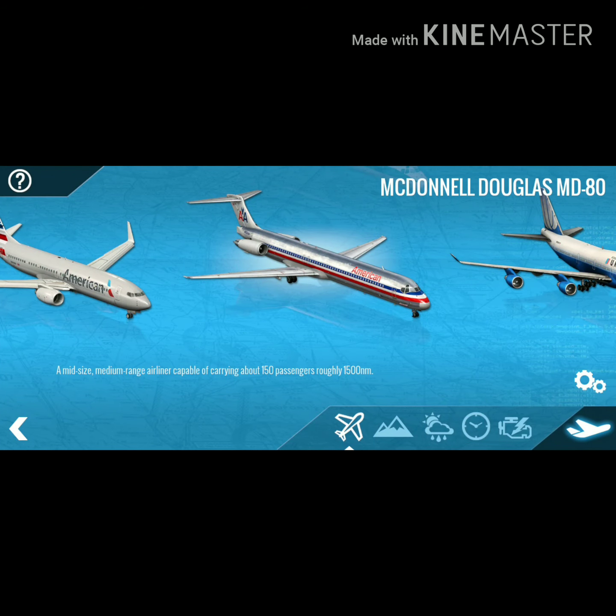Hey, hello guys, welcome to my YouTube channel. Today we're going to see the MD80 of X-Plane version 10 — how you're going to start an engine and how you're going to fly it.